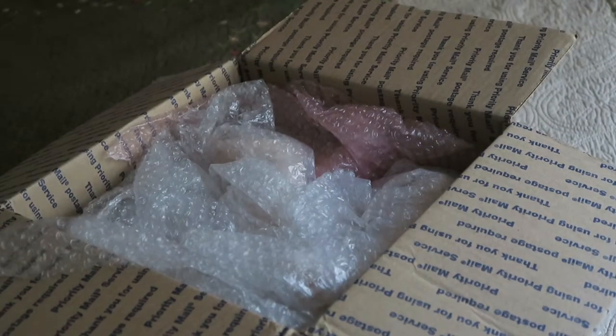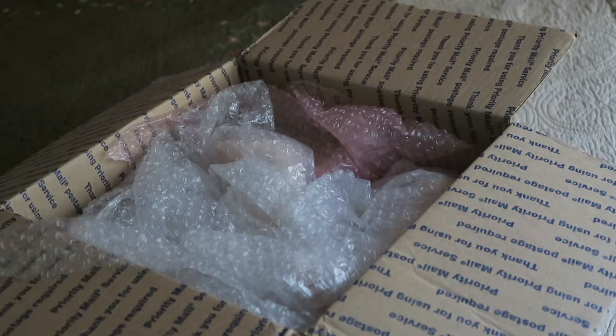Hey everyone! So today I have a really exciting video because this is my very first kit unboxing — just a blank kit. I've done lots of box openings on my channel, but of course this one's going to be different because this is a blank baby instead of a finished reborn.